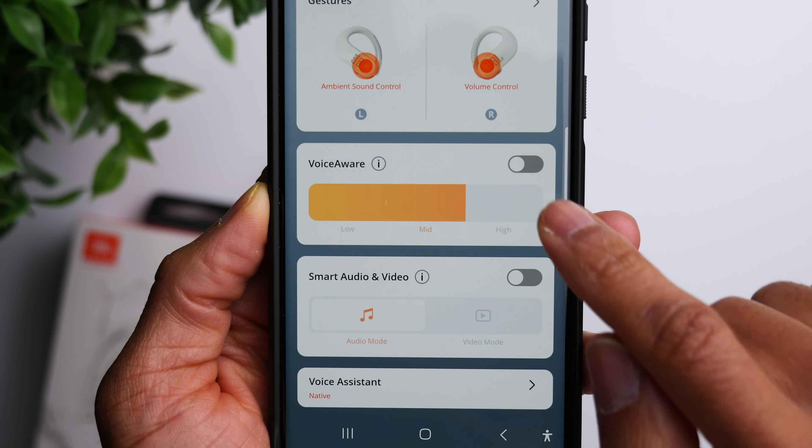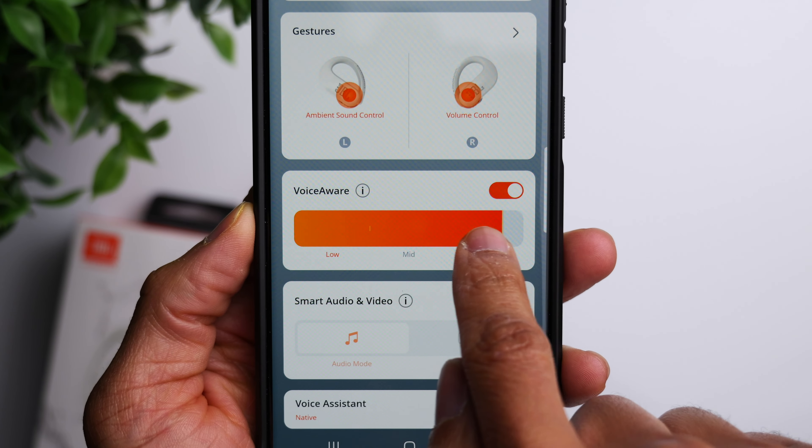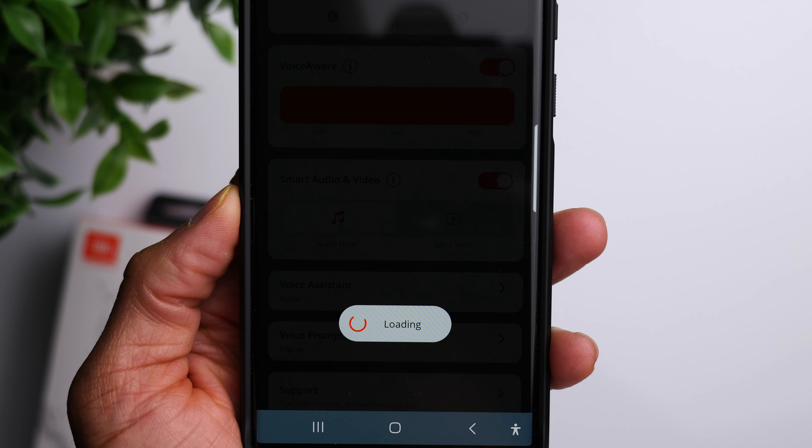In terms of phone calls, these have a total of four microphones and also feature what they call Voice Aware. Inside the app you can turn this on, and basically whenever you're on a phone call it allows you to hear more of your own voice to get an idea of how you sound to the other person. I did take a microphone test of these earbuds — so let me know what you guys think down in the comments. What you're listening to is a microphone test of the JBL Endurance Peak 3, to give you a general idea of how you would sound on a call.